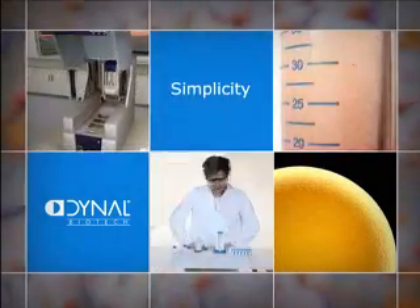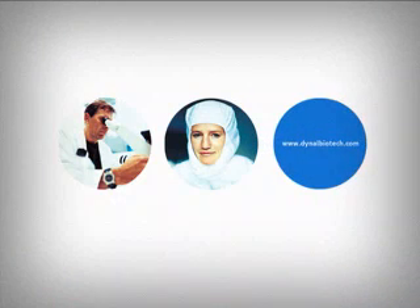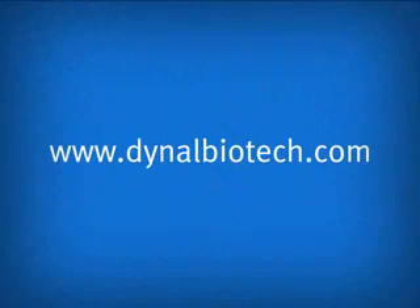Dino Biotech delivers off-the-shelf products, as well as customized solutions. Use at the limits.